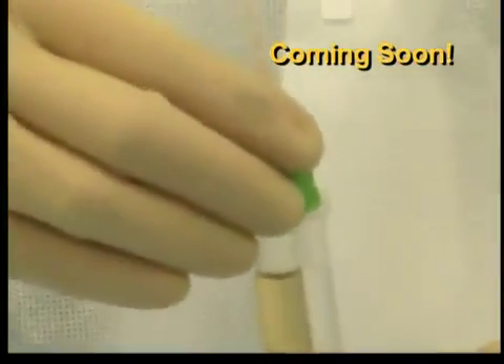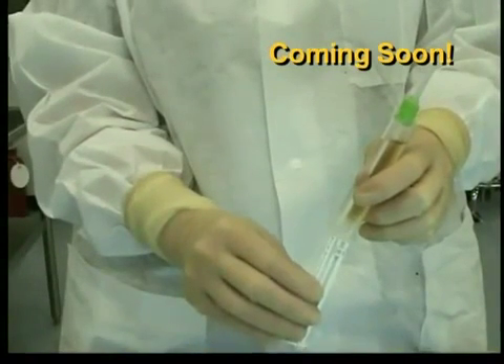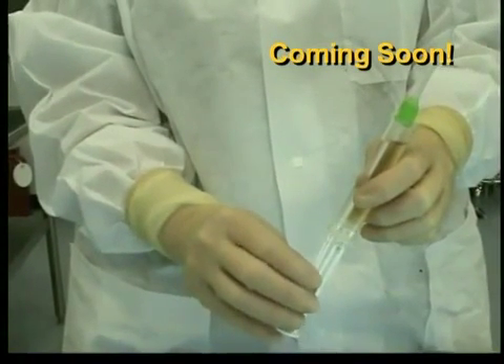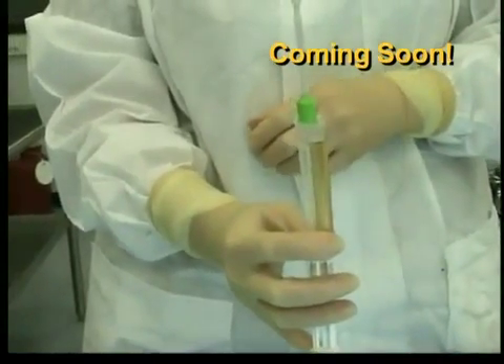Attach the spreader tip to the syringe and rotate the collar 90 degrees clockwise to lock the tip in place. While keeping the syringe upright, align the small and large barrels of the syringe with the corresponding syringe plunger heads and slide the plunger into the back of the syringe until resistance is felt.